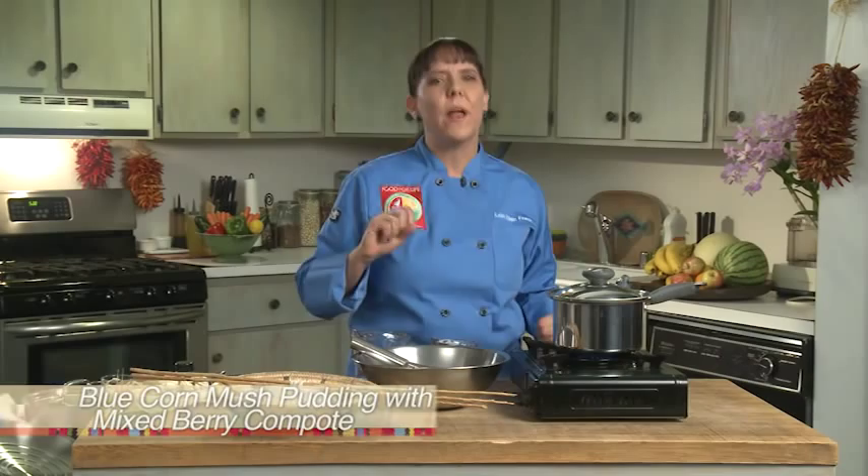Hi, I'm Chef Lois Ellen Frank, and I'm going to show you a traditional dish today. It's actually blue corn mush, but we're adding a modern twist to it. What we're going to do is mix it with another recipe called the mixed berry compote, and we're actually going to do what I call the Native American parfait.